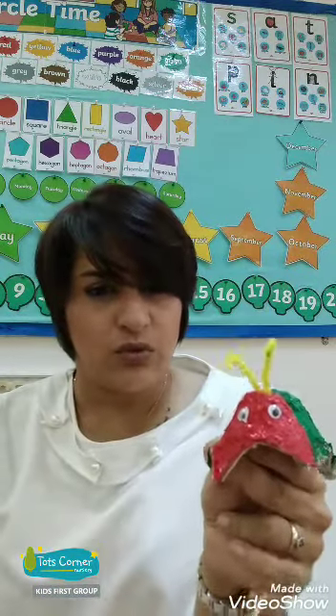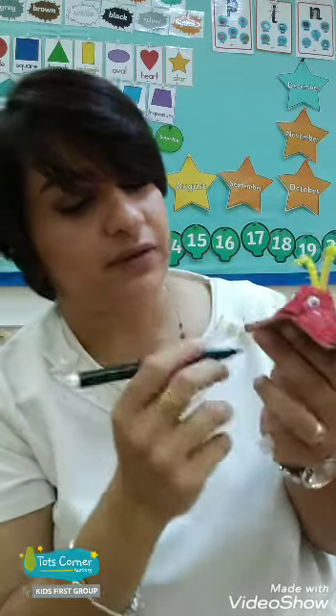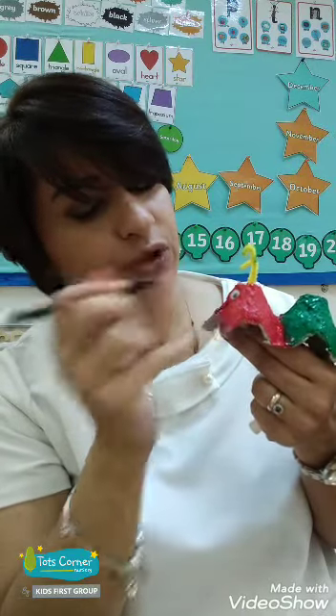But why does he look so sad? He looks sad, doesn't he? Let's put a smiley on him. Yes, I have a marker here. Let's put a beautiful smile on him. Lovely caterpillar. Wow, doesn't he look cute?